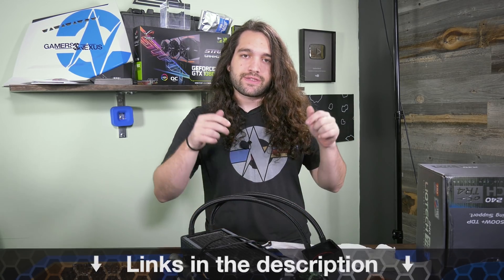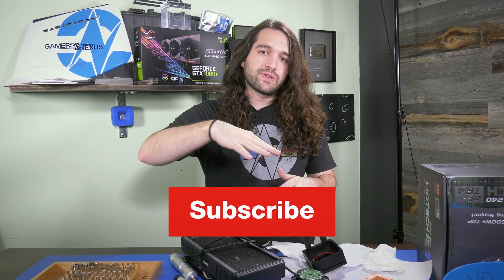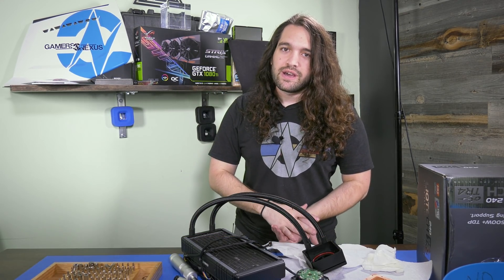You can go to patreon.com/gamersnexus to help us out directly, or to store.gamersnexus.net to pick up a shirt or one of our GN stickers. Thank you to iFixit.com for coming back on as an advertiser — you can check their link in the description to find all the tools we used here today. Thank you for watching — I'll see you all next time.